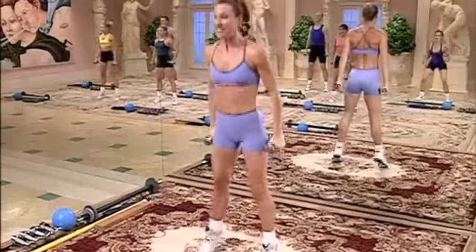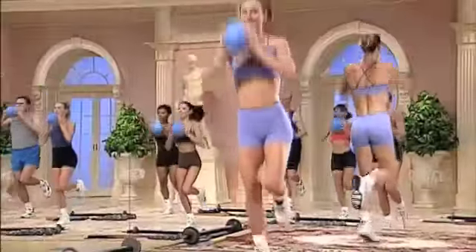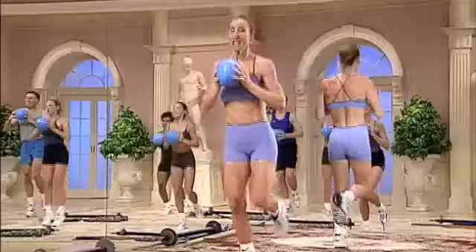Ball prep. No arms. The duck. Plyometric. One big. Two small.